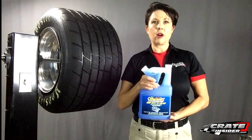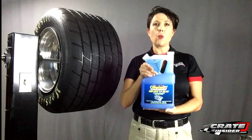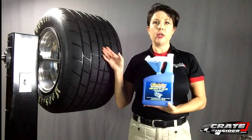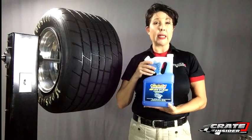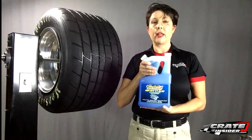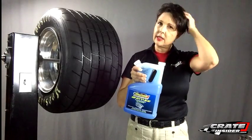Hi, I'm Kate from CrateInsider.com and today we're taking a look at Daytona One's Grip Bite Blue. This is used as an outside tire treatment and it will actually work as an elastomer, so it restores and adds new life and it allows your tires to actually last a little bit longer.